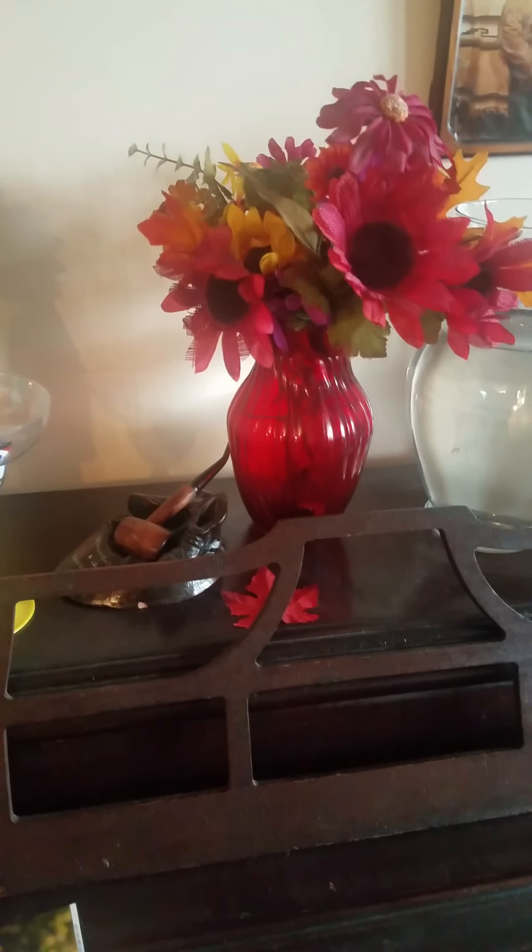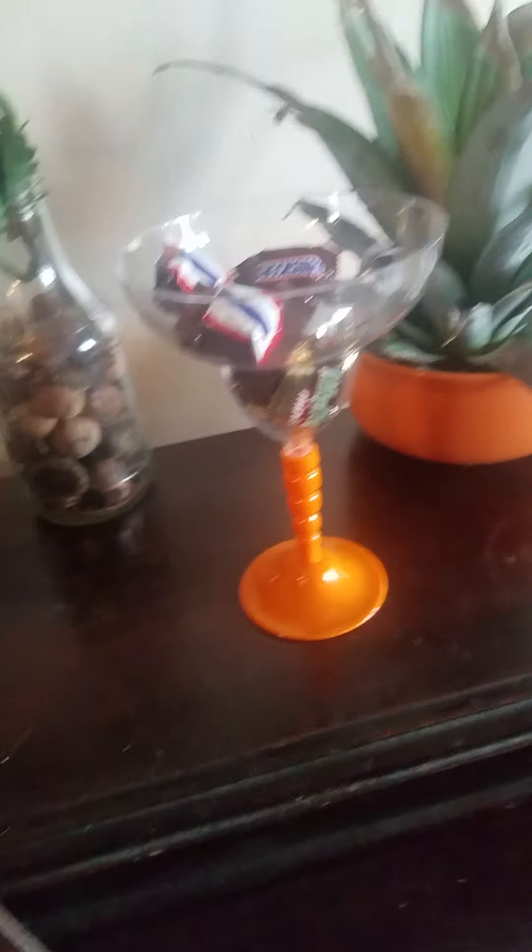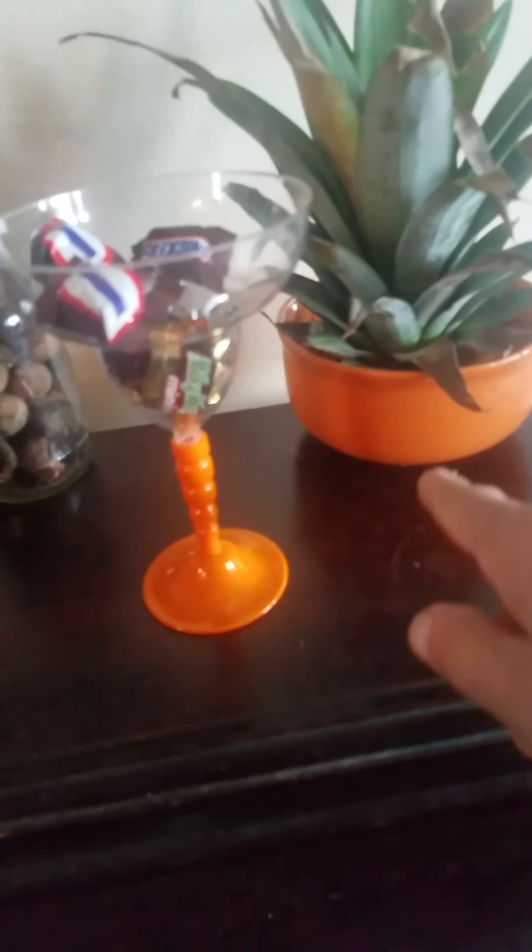Then we took more candy and put it in another dish — well, it's plastic. But look at it, it's orange. It goes together. They go together and we have a beautiful setup.